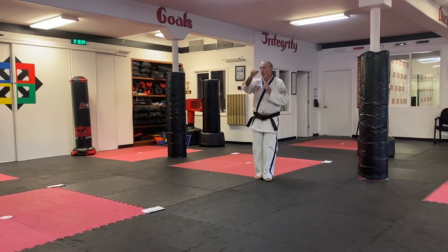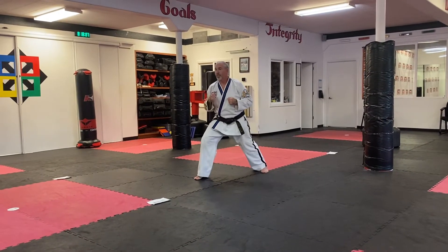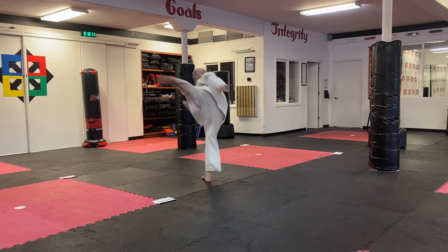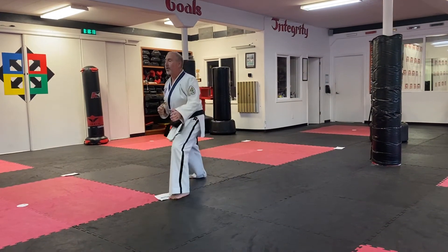Step back, feet together, right front kick, land forward in a front stance — foot's going to be over to the side a little bit. And number two, round kick, land forward in a front stance.